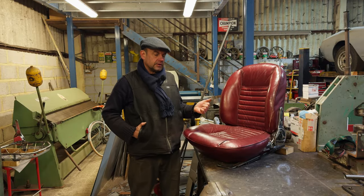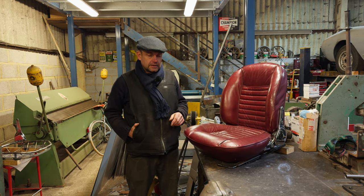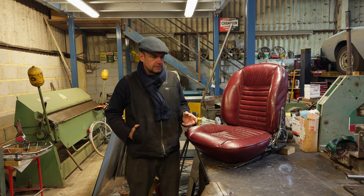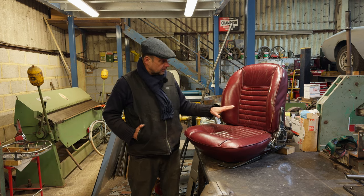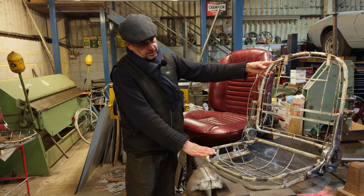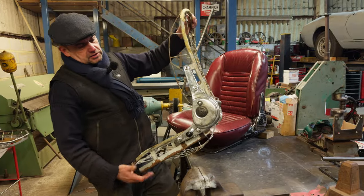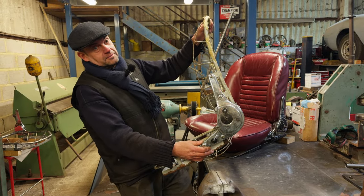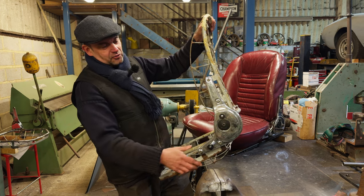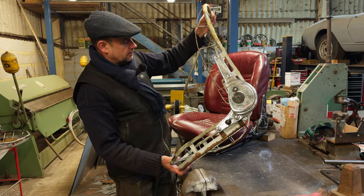I need a pair of seats for the gold 3.7 Maserati Mistral. We haven't got any and they're awkward to come by and very expensive when they do come up, so we're going to make some. That's what they look like without the covers on. These hinges are Lancia Fulvia — also used on Ferrari — but I've got a set for the Fulvia, so I can make them. Let's make some seats.